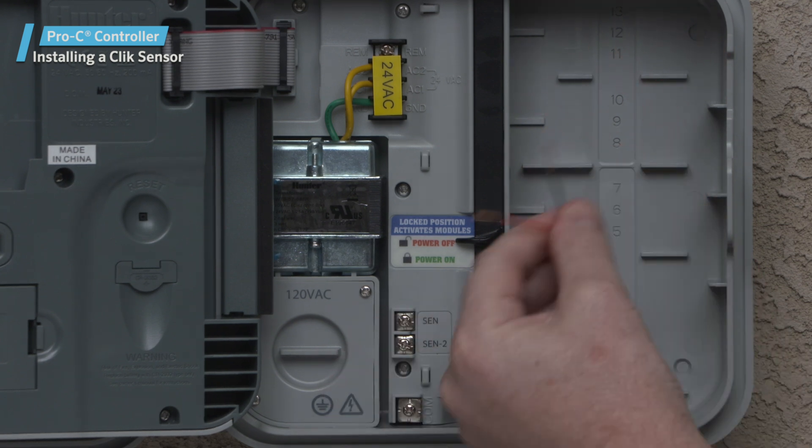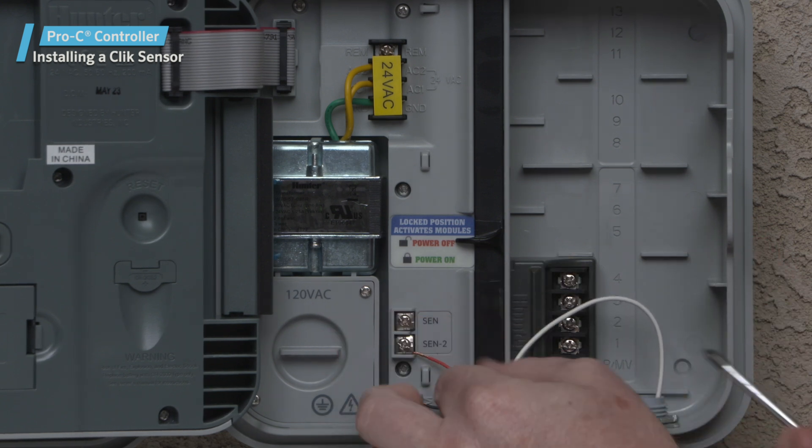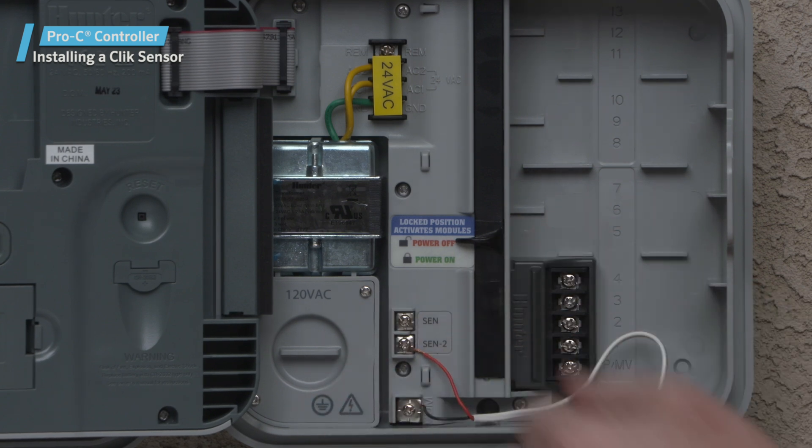Connect either wire coming from the sensor to the COM terminal. Connect the other wire from the sensor, or the sensor receiver, to the sensor terminal marked SEN2 on the controller.